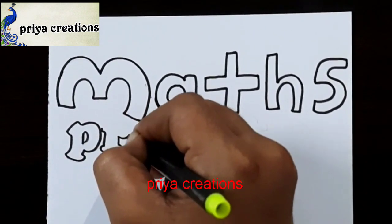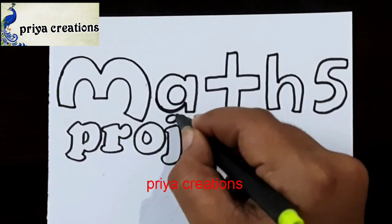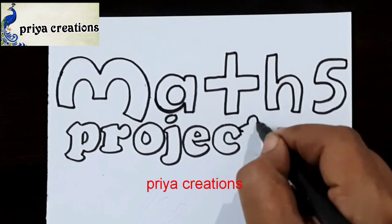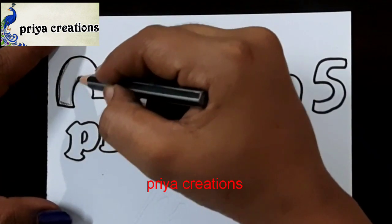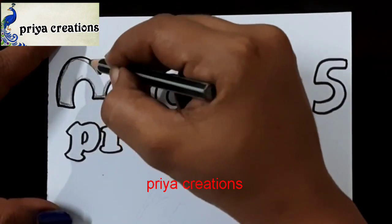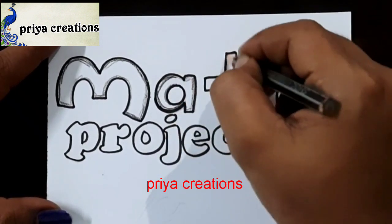Now I'm drawing the word PROJECT — P, R, O, J letters. Now I'm drawing the E letter, this is the C letter, now I'm drawing the T letter. The word PROJECT is now completed.